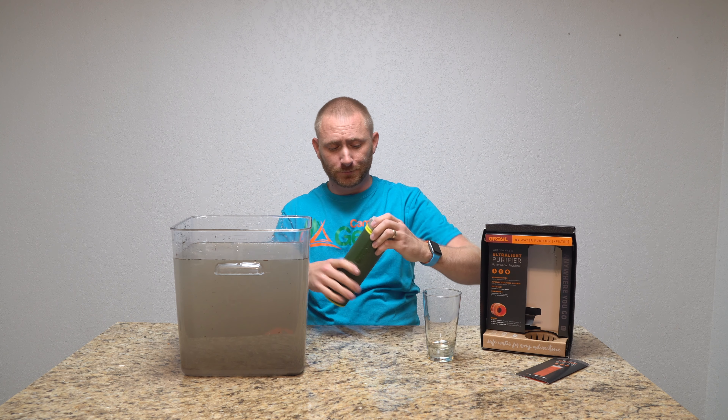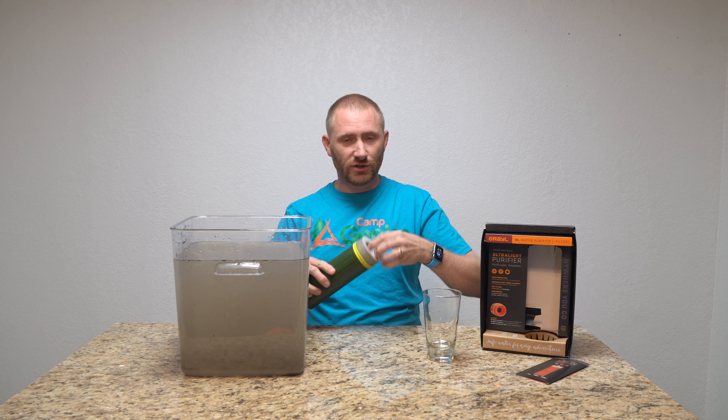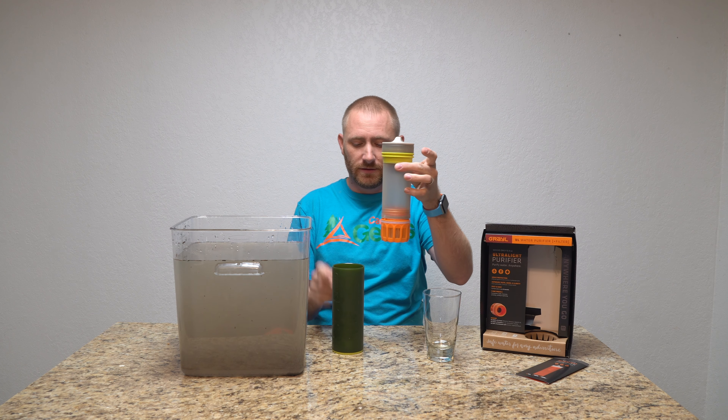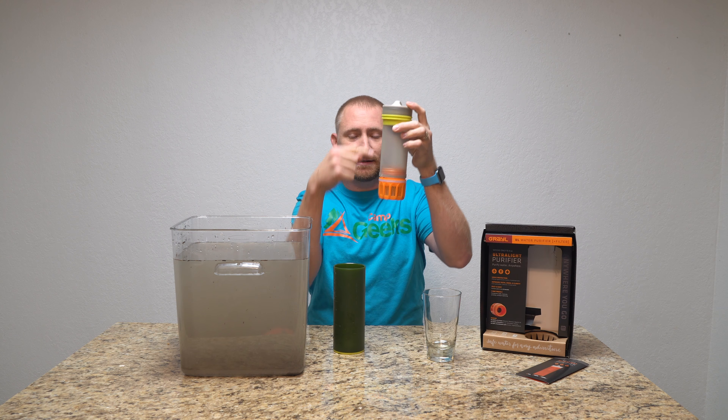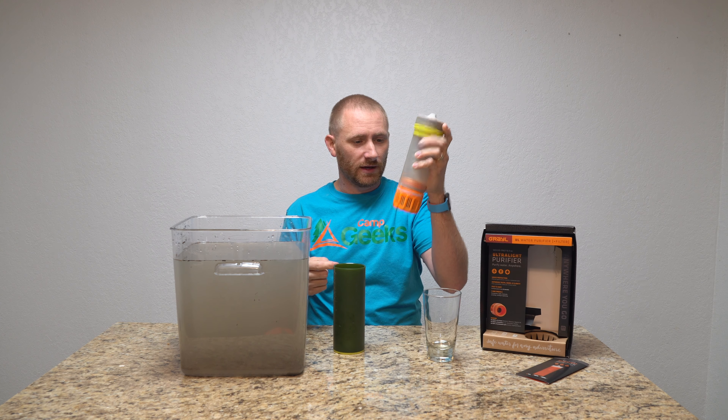We have a nice clean glass to pour the filtered water into when we're done. How this works: you have a cap on the drinking side — when filtering, keep that shut. You pull out the other side where you actually fill it and push dirty water through the filter into the clean inner vessel. This is also the piece you would replace when the time comes.